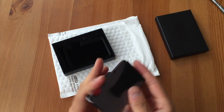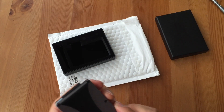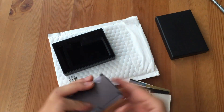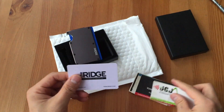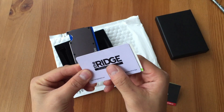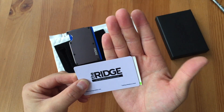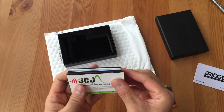The back has the money clip. The reason I got the money clip version is because I like to carry around personal business cards. If I take one of these out, a standard business card is bigger than a credit card — you have some overhang. So your business cards are not going to fit in the wallet itself.